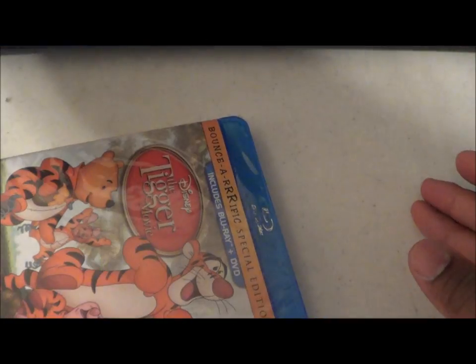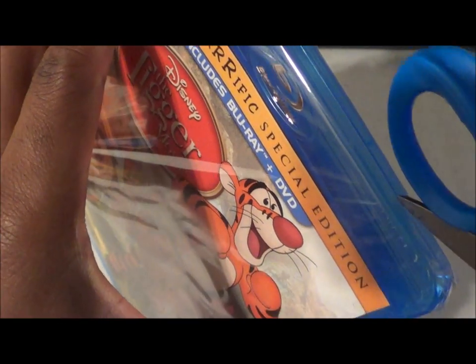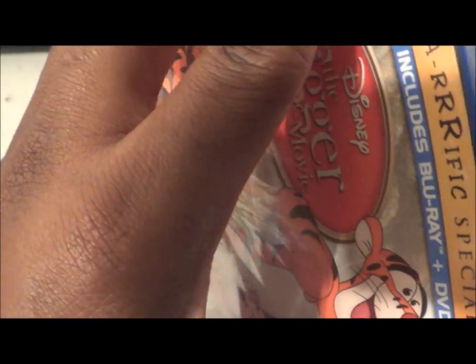Let's open it — let's use some scissors. I don't like these cases.